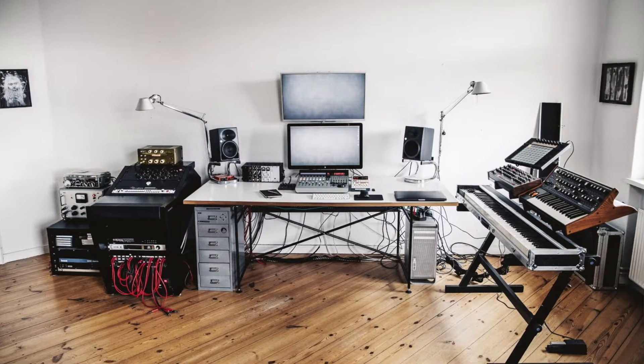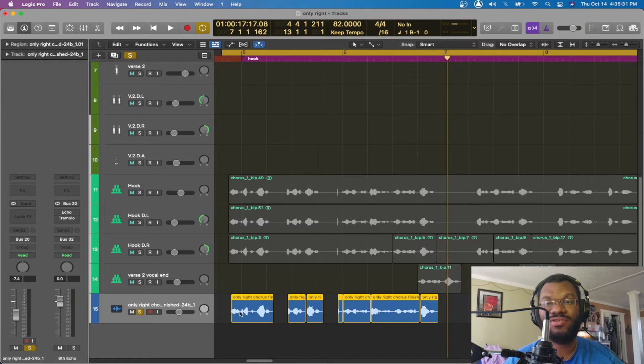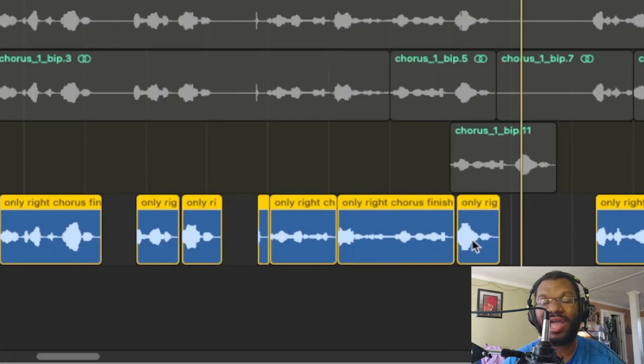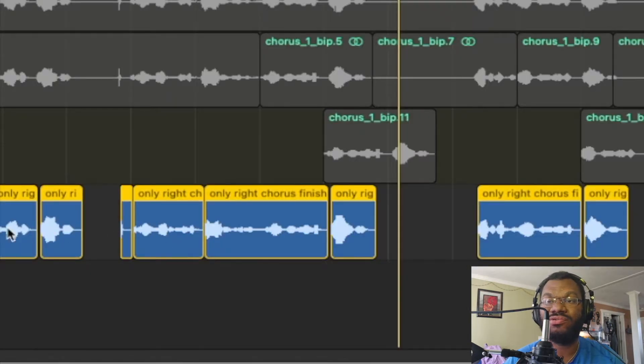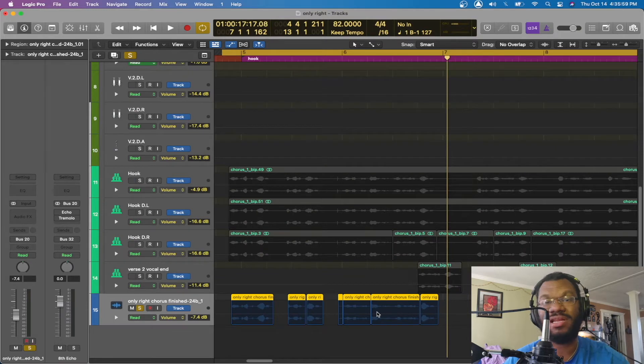A lot of people that I do mixes for do not have a treated room, so removing silence helps eliminate all that extra sound in the background. Putting a gate on the vocals also helps, but we get into that later. The next thing I do to level out the vocals is automation. If you look at it, you can see that the end of every bar or every phrase he says is louder than the rest. So I go through and animate certain parts to make them sit more evenly.